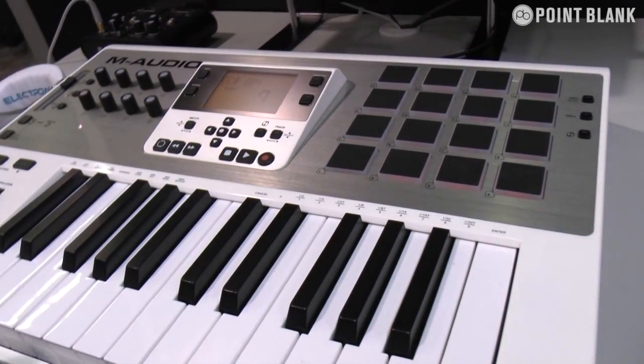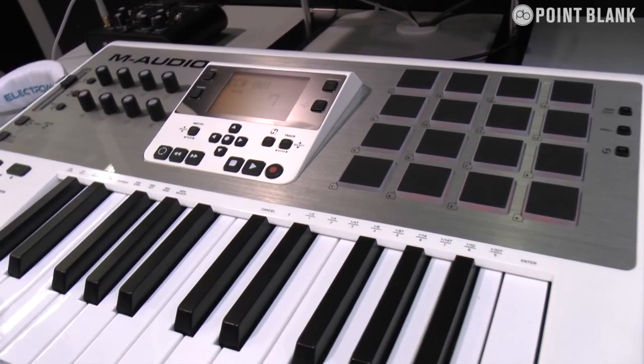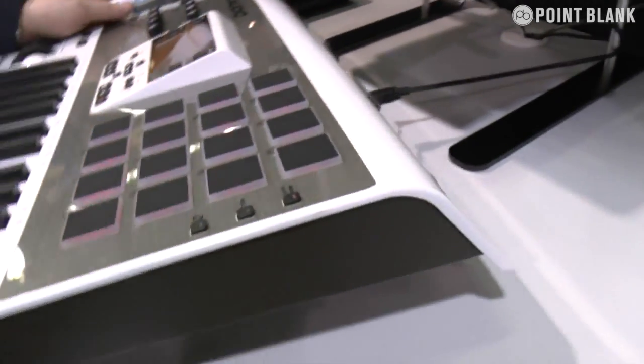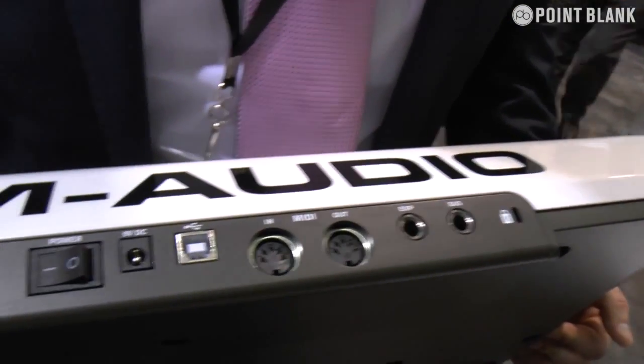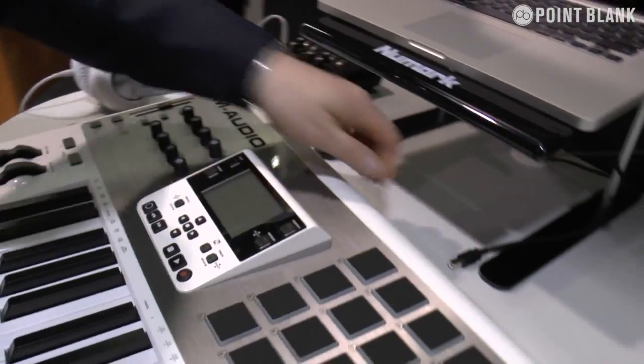It's for someone who's not so much a technical keyboard player, but who wants to work riffs, arpegiation, and all those kind of things. On the back we are running USB powered, MIDI in, MIDI out if you want to use it with some external modules. So it's literally plug and play.